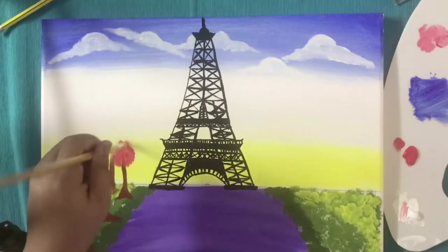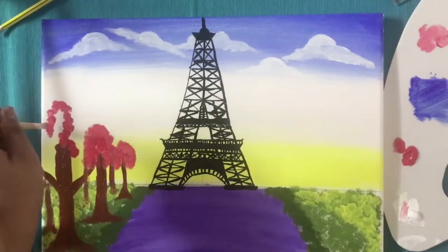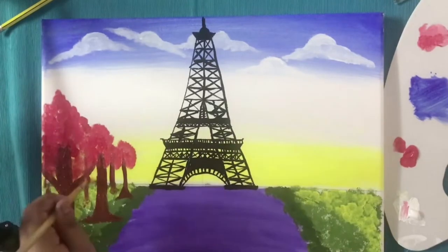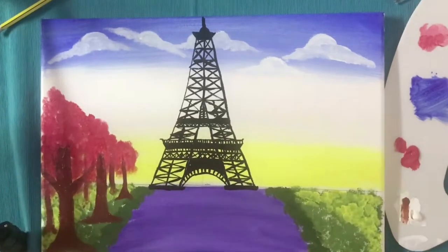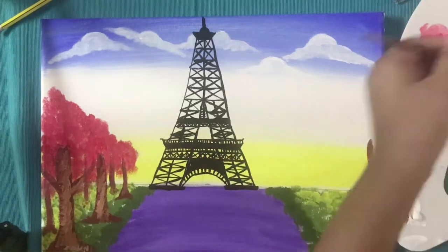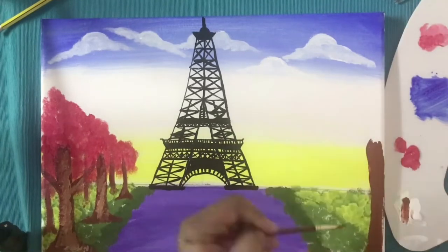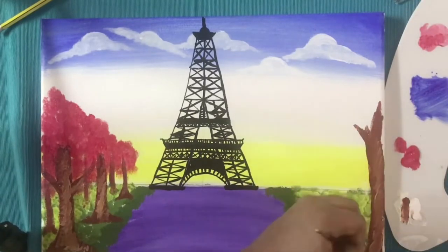We are going to make some pink color and add it to the trees we have made. You can use a stencil brush instead of a flat brush if you have one — stencil brushes are available in most art stores. After that, apply some light brown color on the trees. On the other side, add a very big tree and give it the same steps, adding some pink color.